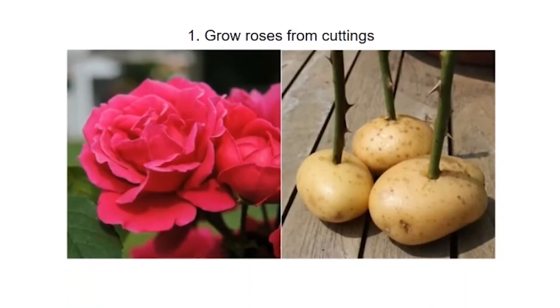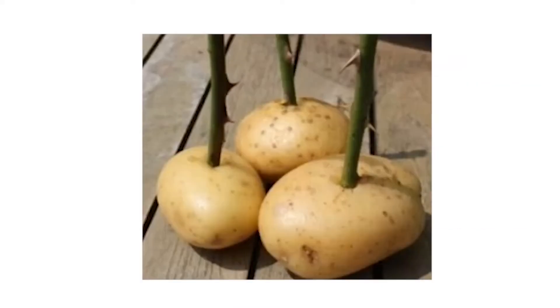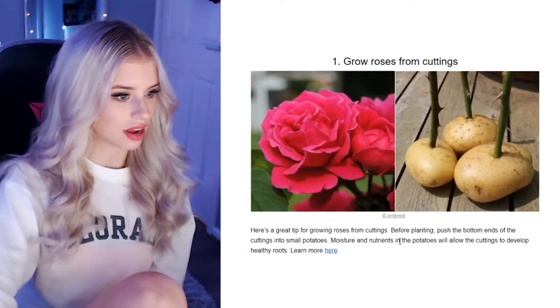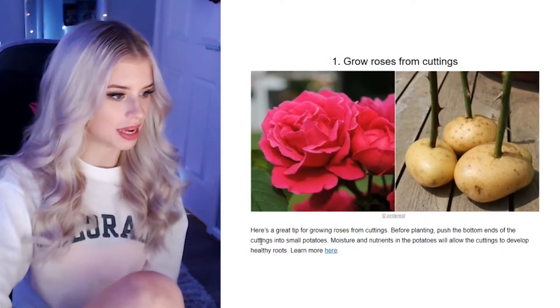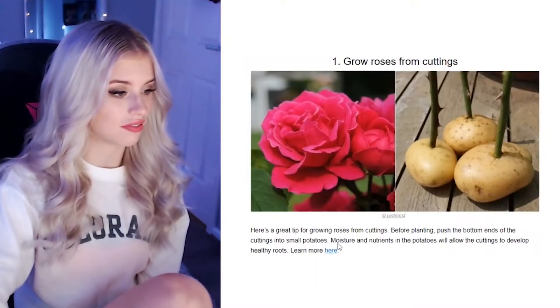Grow roses from cuttings. Is that a rose in a potato? You're telling me that I can grow my roses in potatoes? Here's a great tip for growing roses from cuttings — before planting, push the bottom ends of the cuttings into small potatoes. Moisture and nutrients in the potatoes will allow the cuttings to develop healthy roots. I kind of want to try this one. Those potatoes are very tempting to eat — you can have some rose-flavored potatoes!